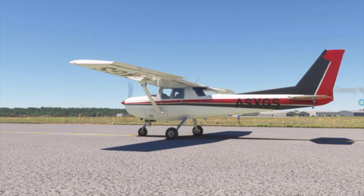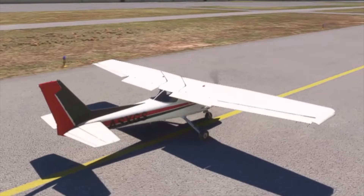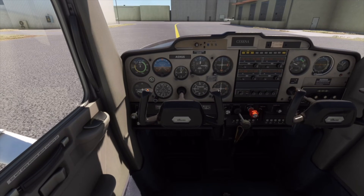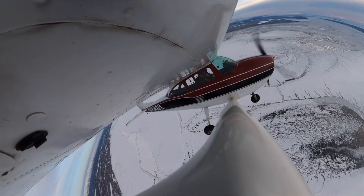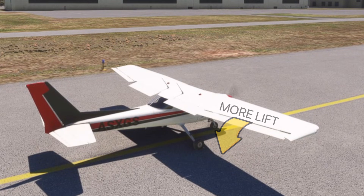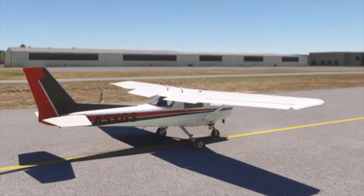The good thing about the ailerons is that because they're tied together, the decision-making process is really simple. When one aileron is up, the other one is down and vice versa. So all you have to do is think about that upwind wing. With a quartering headwind, we're concerned about the upwind wing getting picked up, so we need to kill the lift on that wing. When we lower an aileron, that wing creates more lift and the aileron on the opposite side comes up, which kills the lift on that side. This in turn rolls the airplane.